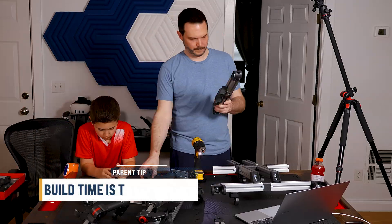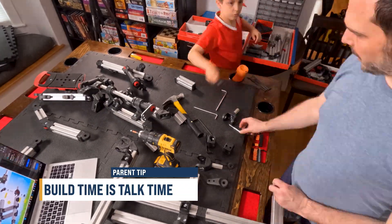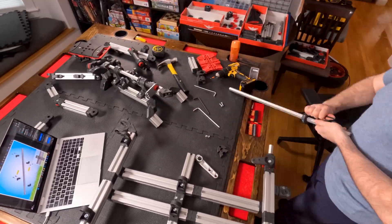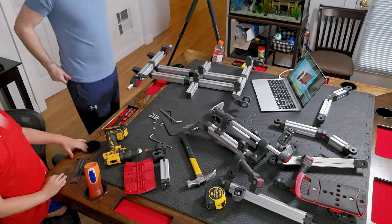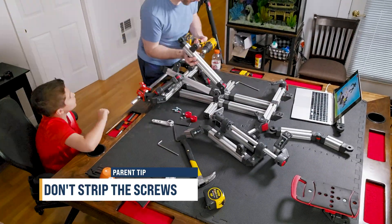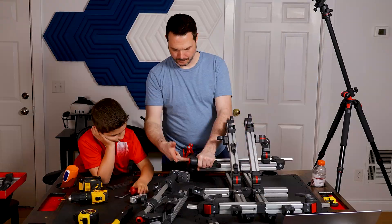Just like in our Lego build videos, build time is talk time. Use these hours to catch up, tell stories, hear about their day — the conversations can be just as rewarding as the finished project. And make sure screws go in straight; take your time getting them started. If they go in at an angle, you risk stripping the threads or damaging the parts.